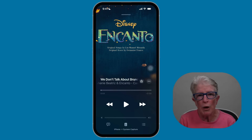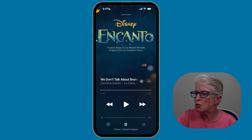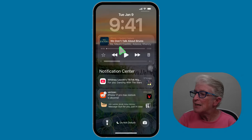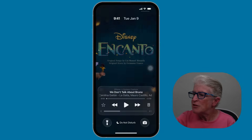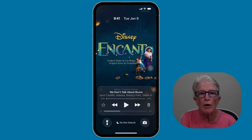And finally, a fun one — animated album art. When you play music, you can tap the little square of album art on your lock screen. I have the music app open. To get to the lock screen, swipe down from the middle of the top of the screen to come into the lock screen and the notification center. You'll see the music here in a little square. If I tap on the album art and swipe down a little, it expands and even animates, making listening feel more immersive.